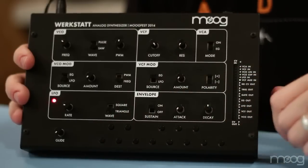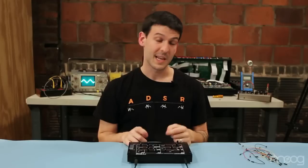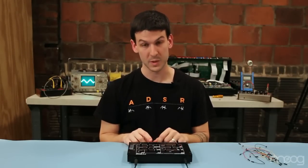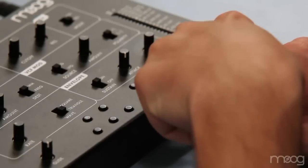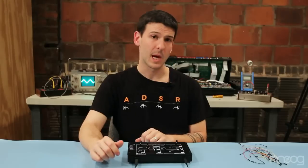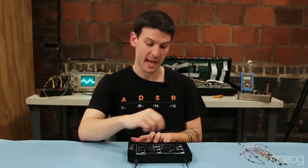Here we have a one octave tack switch keyboard from C to C with a glide rate control. The tack switch keyboard is low note priority, meaning that when a note is held, only notes below it on the scale will sound. The glide is a control that allows you to determine the amount of time it takes for one note's pitch to transition to the next.